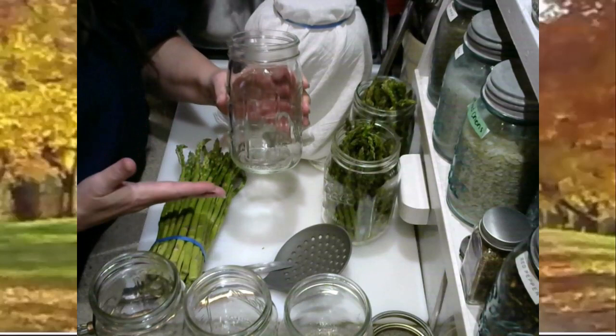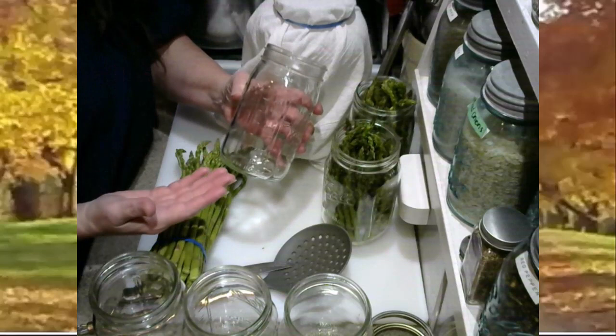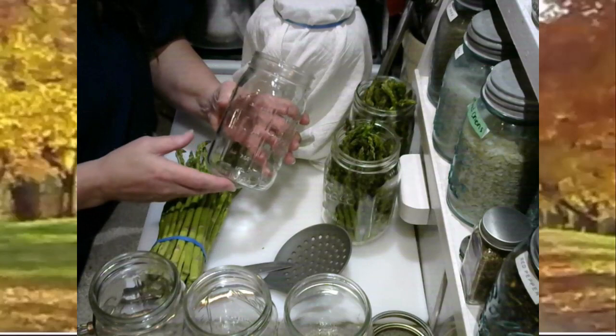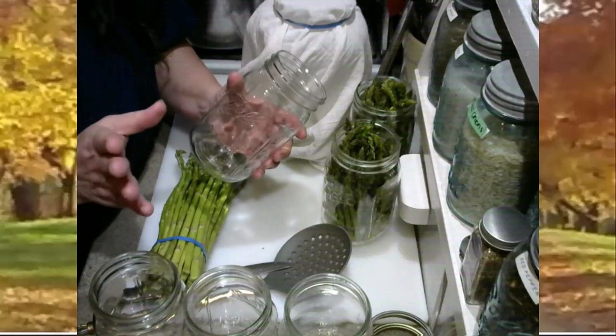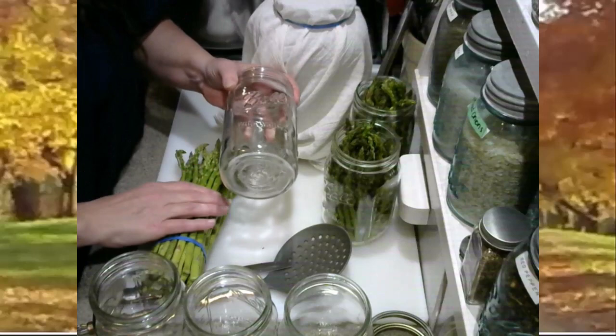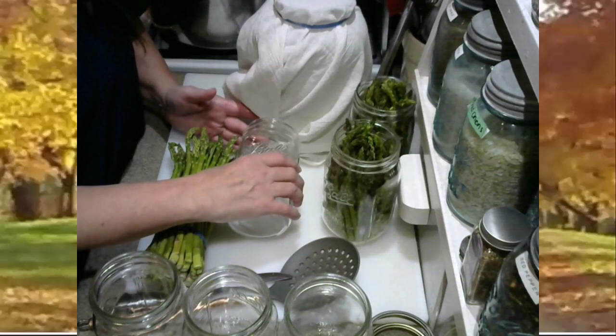Whether that be a quart wide mouth jar or a pint wide mouth jar, that's up to you and how much you need per meal for your family. After I remove that top band, I go ahead and I measure my asparagus by placing the tops of the asparagus up in my jar. You want to leave probably about a half inch of headspace. Then I just cut the entire bunch approximately a quarter of an inch less than the length of the jar.